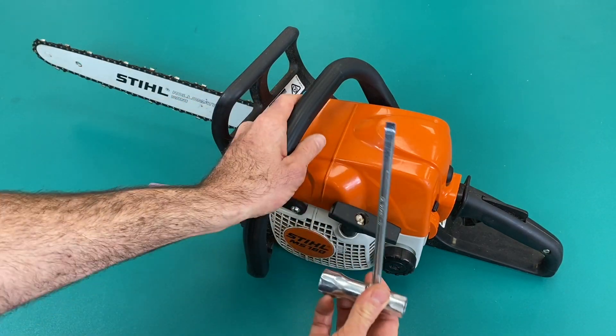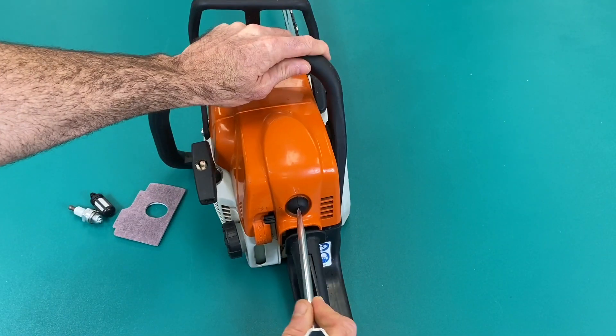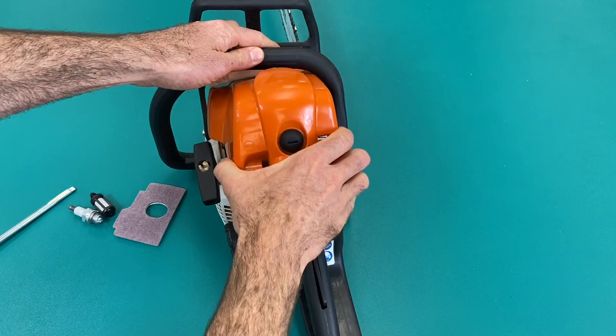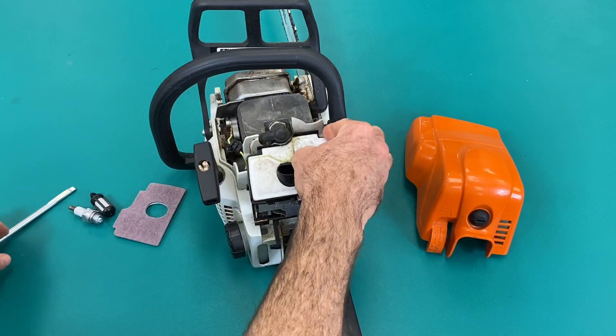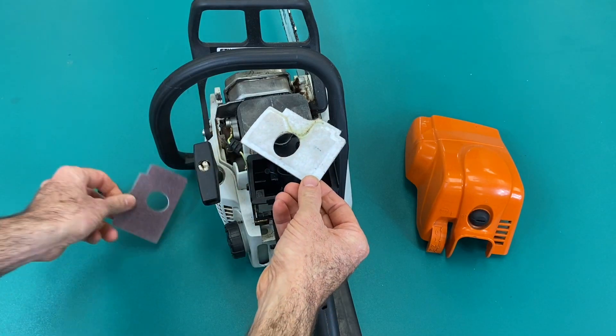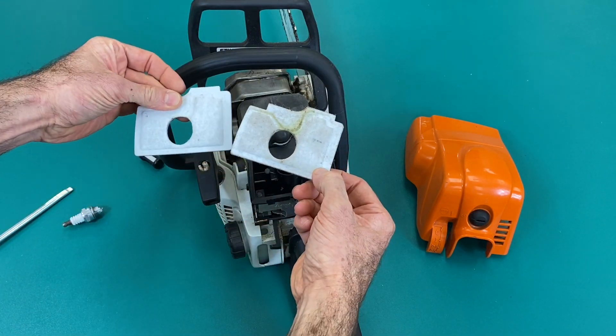I'm going to use the normal bar spanner — hold the choke down and lift the cover off. There we have the air filter, and here's the new replacement.